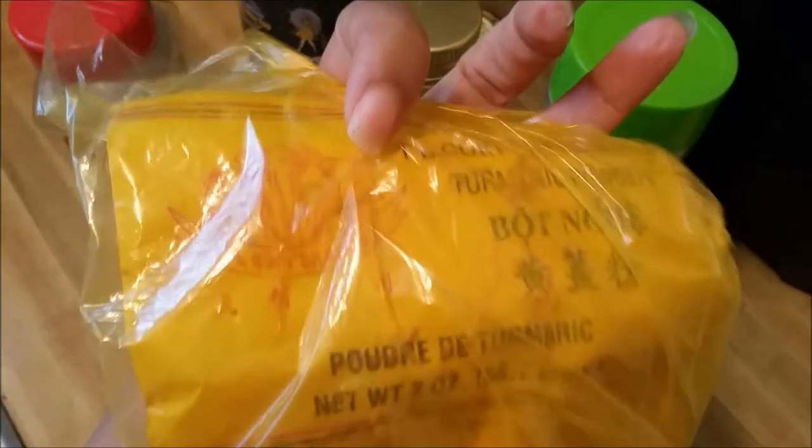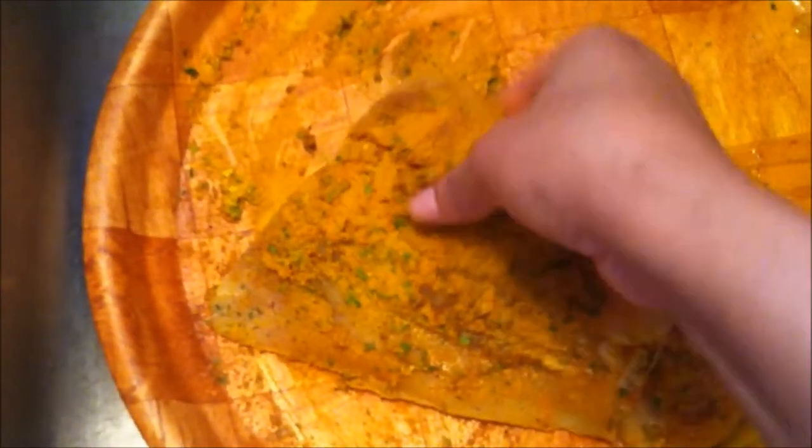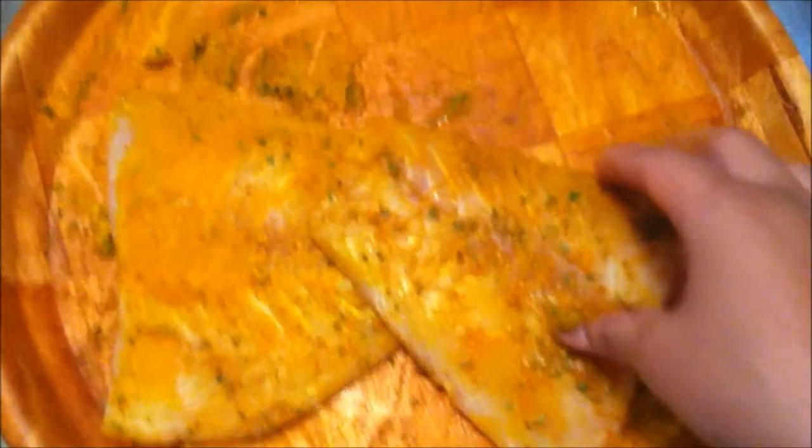I also use curry, garlic, some turmeric which I got from the Asian store — it's a bit cheaper there. Turmeric powder and parsley, which I love to cook with. I put all that on there and made sure it was on the front and the back.